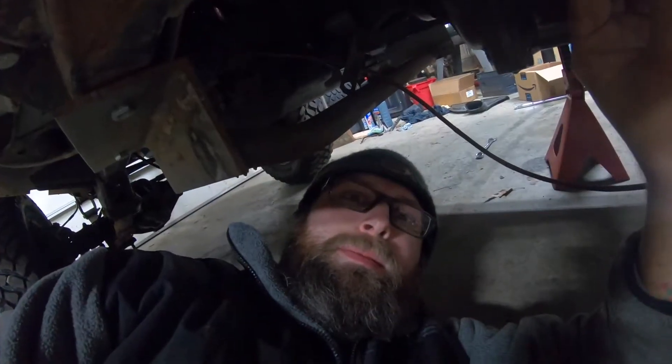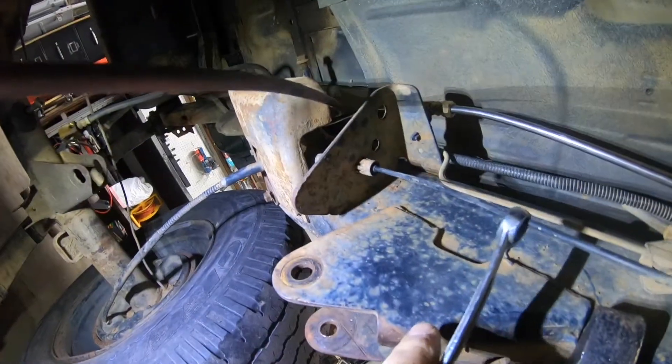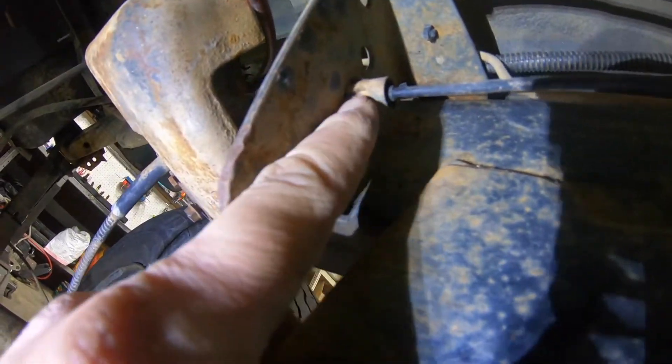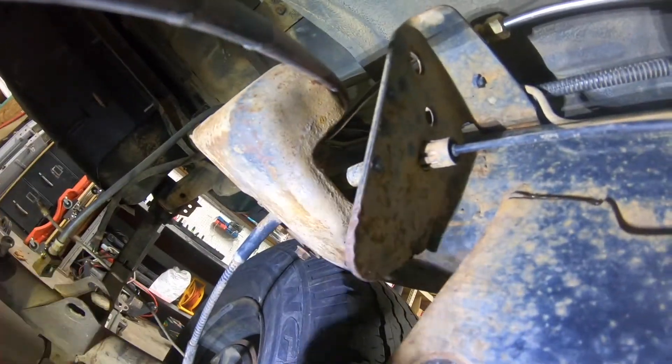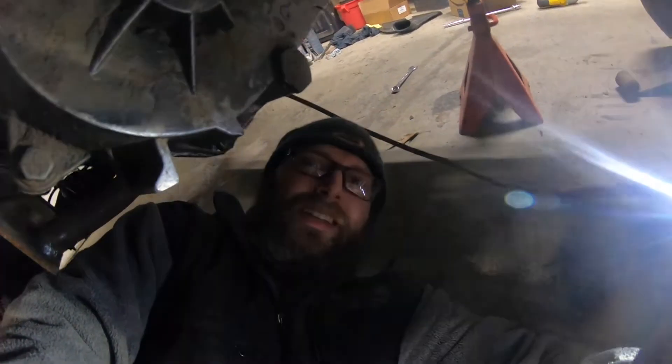I'm working on getting these e-brake cables disconnected and I thought I'd show you guys a little trick — I'm not sure if everybody knows it already. They've got these annoying little clips with three or four little tabs that you have to depress at once, and I found that a 13 millimeter box end just slides right over it. And then of course this time it's not going to work — right, genius. Anyways, that's it.